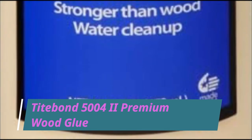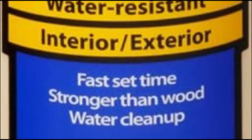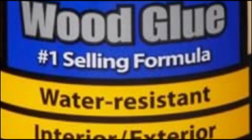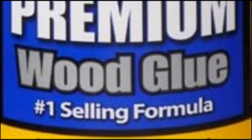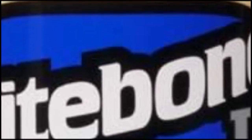TypeBond 50042 Premium Wood Glue. TypeBond 2 uses a cross-linking PVA formula that's strong, reliable, and compatible with a range of different surfaces, both indoors and outdoors. As a one-part glue, it's simple and doesn't react poorly to any specific conditions, materials, or chemicals that you may end up using it on or near.